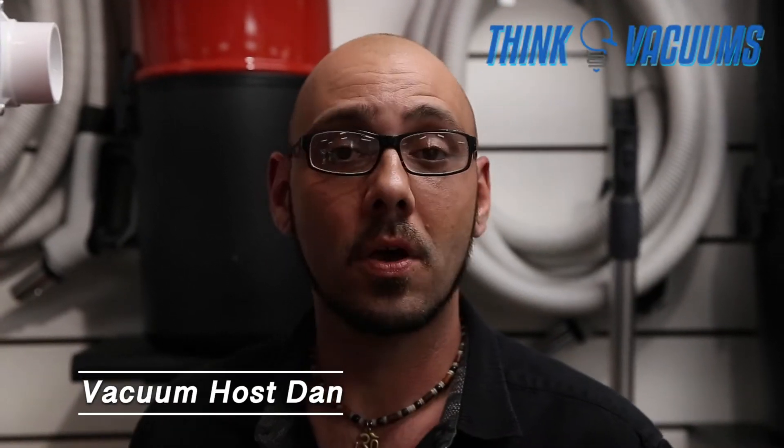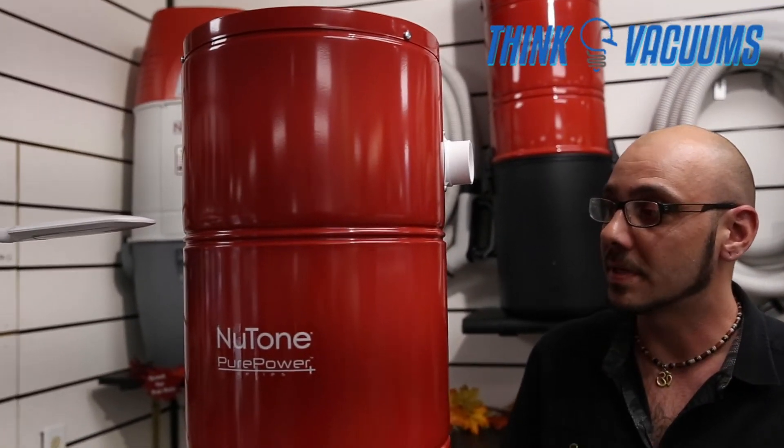Hi, welcome to thinkvacuum.com's review on the new Nilfisk Pure Power series. This particular model is the Nilfisk PP5501.